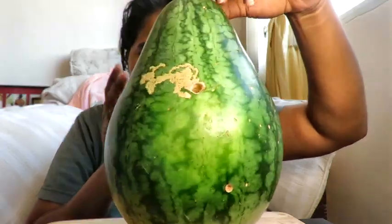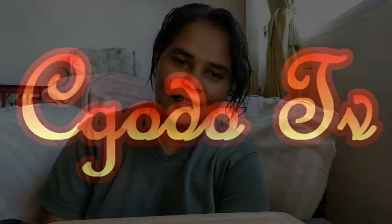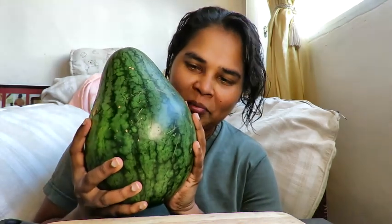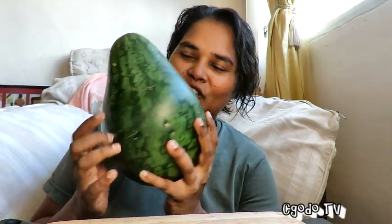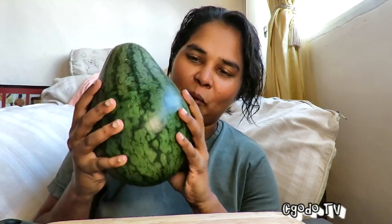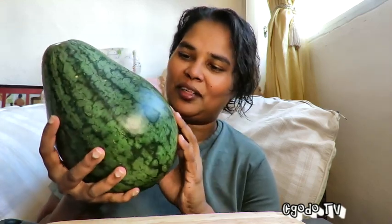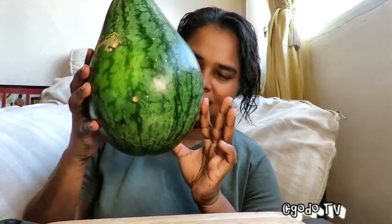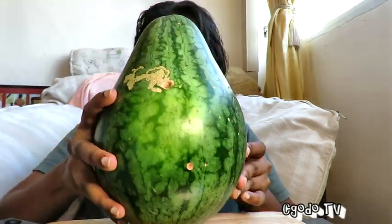It's just not your regular watermelon — it doesn't have the regular watermelon shape. Good morning, hope you guys are doing well! What I have today with me is a beauty. Check this out — it's a watermelon of course, but check out the shape. It's not like your regular watermelon shape, and that's what attracted me. I thought it's pretty interesting; I have never seen a watermelon in this shape.